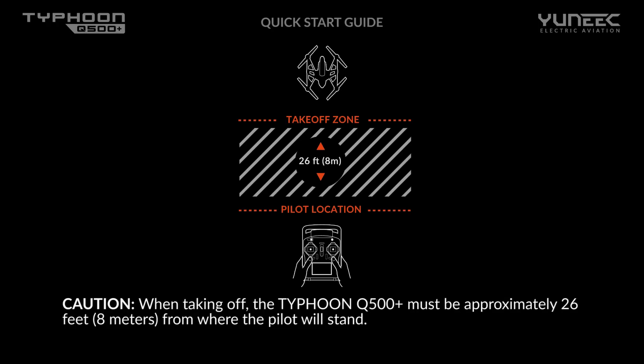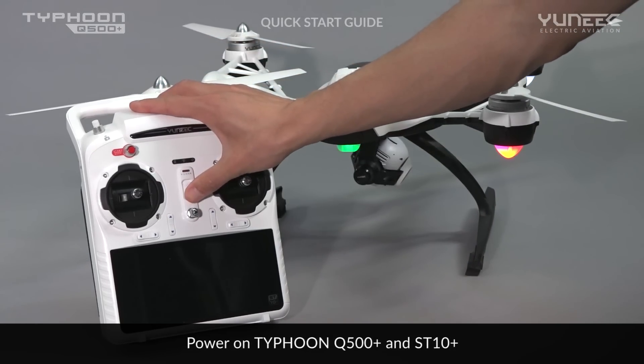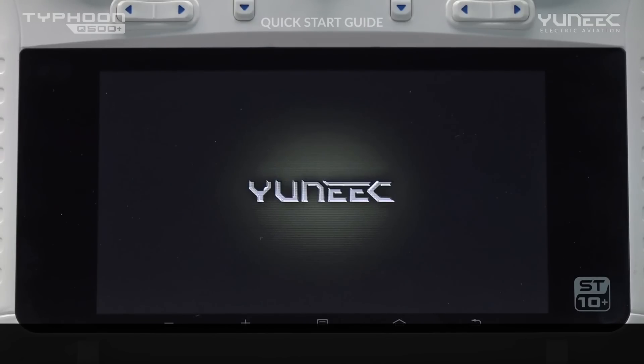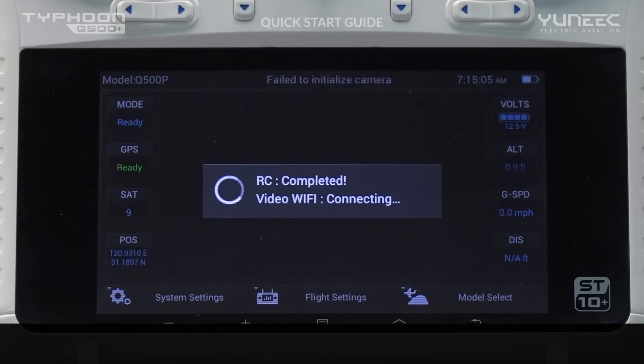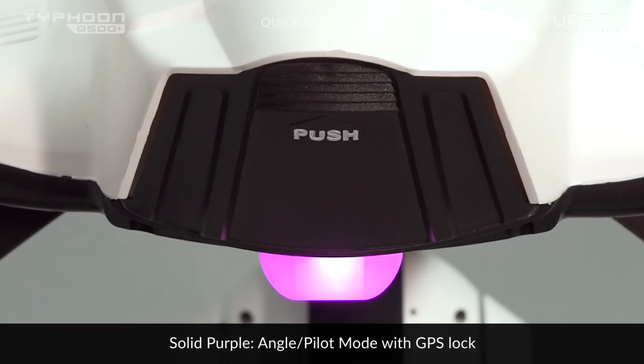When taking off, the Typhoon Q500 Plus must be approximately 26 feet (8 meters) from where the pilot will stand. You can now power on the Typhoon Q500 Plus and the ST10 Plus by placing the aircraft on a stable surface and sliding both switches to the on position. Do not touch or move the Q500 Plus until the initialization process is complete. The main LED status indicator will show solid green for smart mode or solid purple for angle mode.